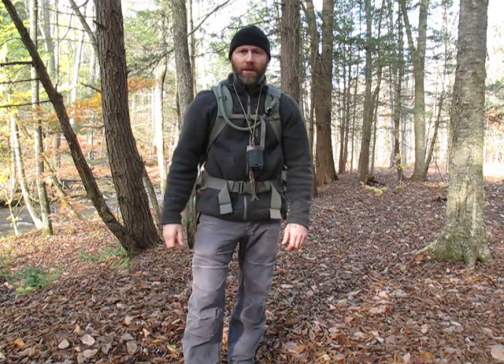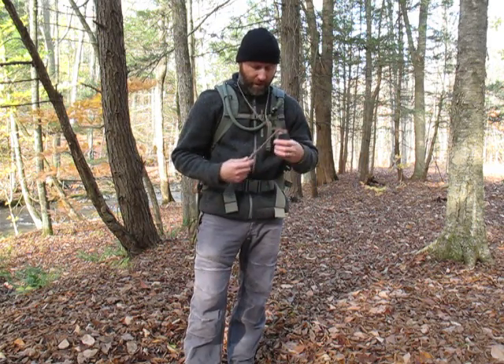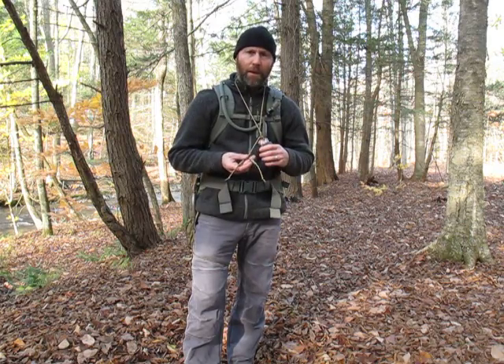Hey guys, Scout Survival here. Today we're going to do a video on land navigation using a compass and pace count beads.